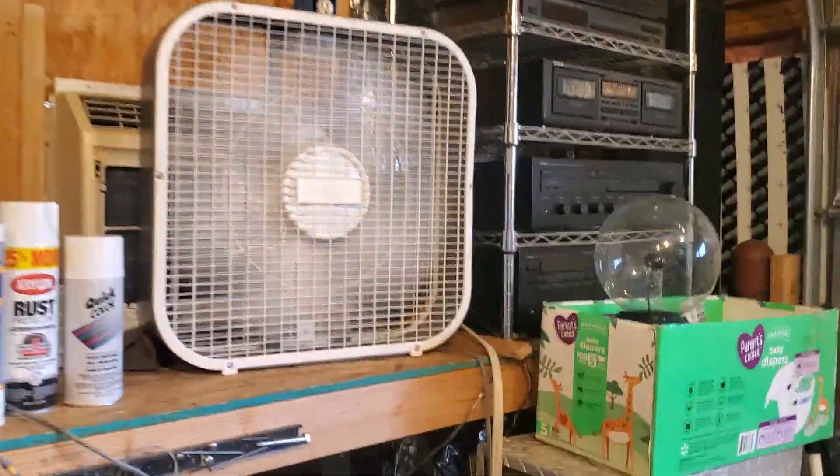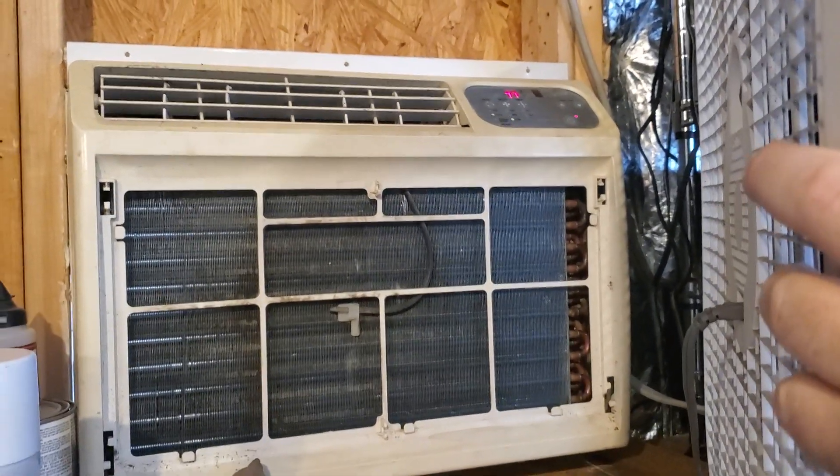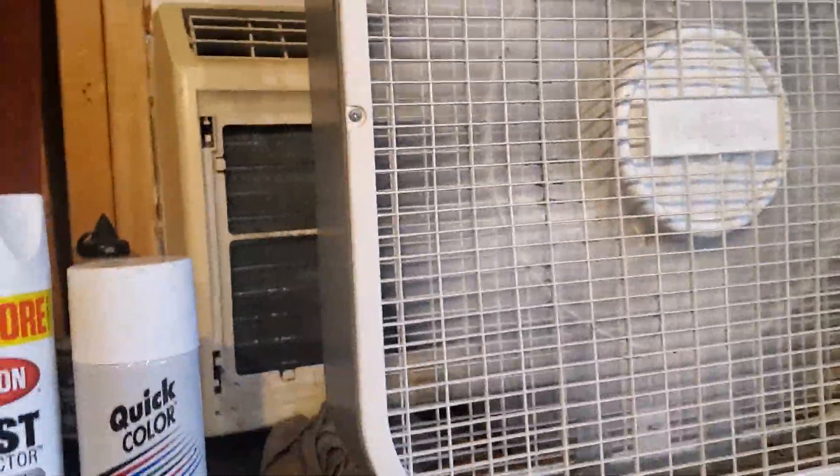Right now I'm going to that cord here, and I use this to get a little bit more out of it. This thing is a beast — it draws 10 amps, it's a 1,000-watt load, 10,000 BTU. It works okay to cool the shop down, but this place is not very well insulated, so it works well enough.